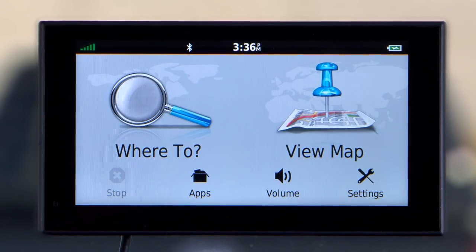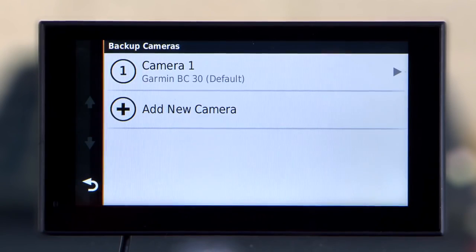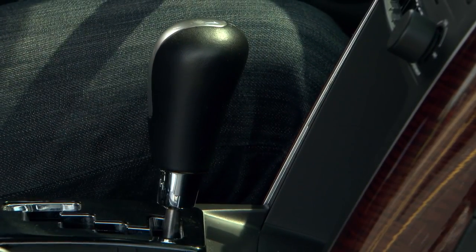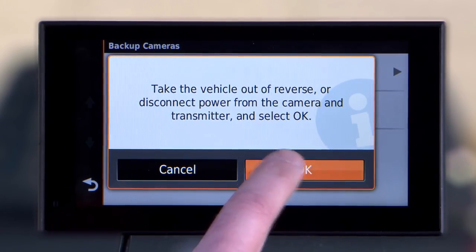From the home screen, select Settings, Wireless Backup Camera, Add New Camera. Verify there is no power to the transmitter by placing the vehicle in park or turning off the applicable steady power source. Select OK on the Garmin device.